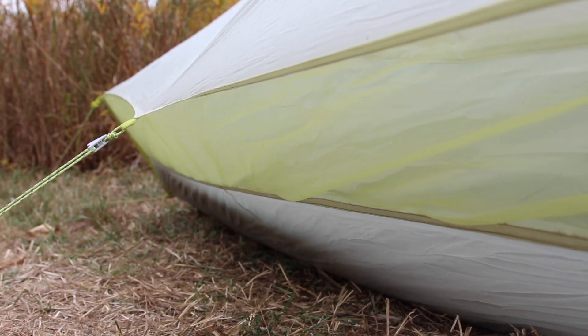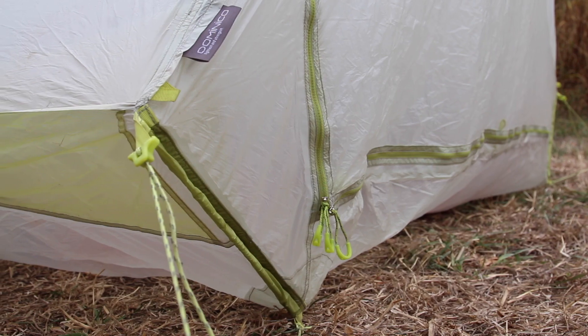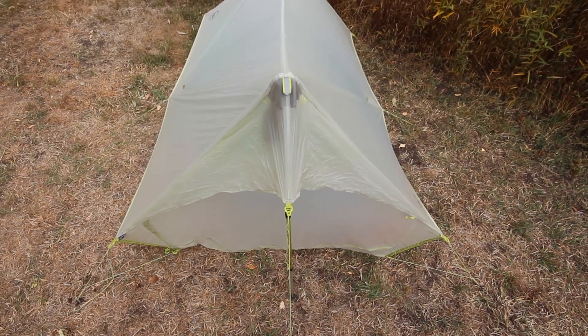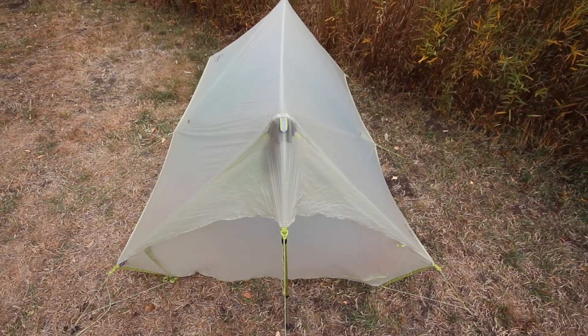The full-body mesh vent system on this trekking pole-supported tent keeps air circulating and weather out, which makes a spacious, single-wall shelter your ultralight adventure must-have.